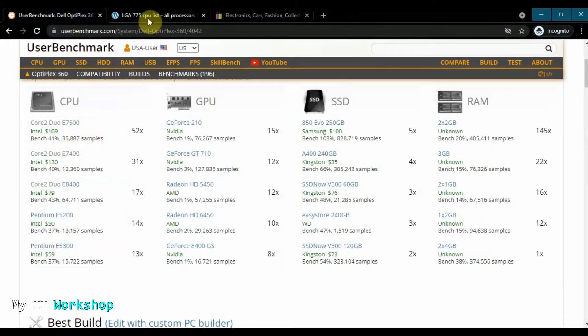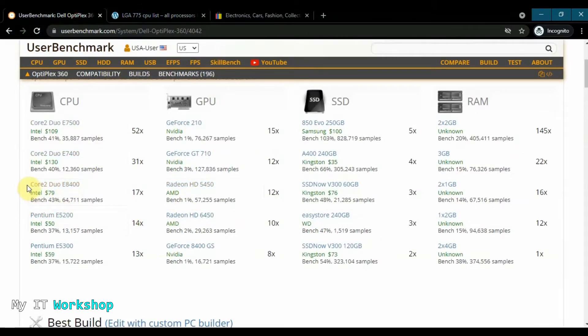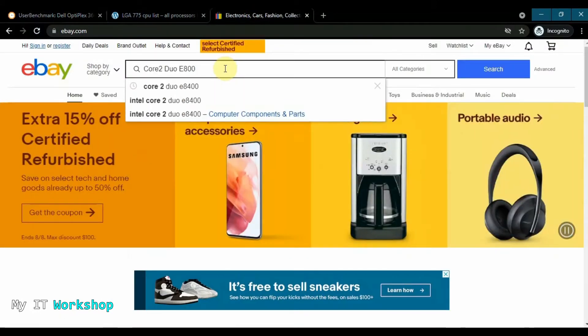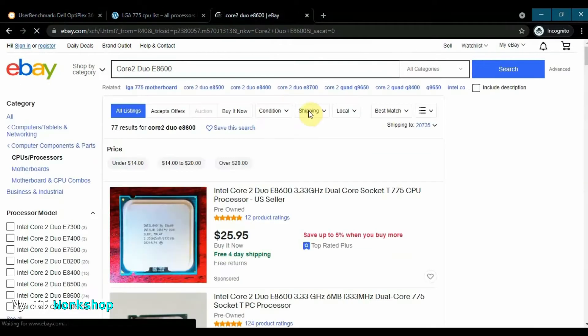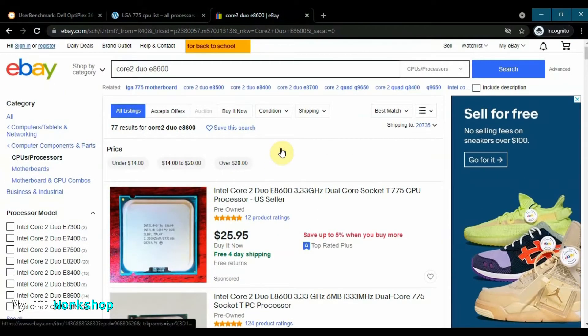You can choose any of those compatible processors for your model and they should work with no problems. If you want even more options, the second website helps with that. Now I'm going to copy the model number and paste it into eBay, which is where I bought it. Searching on eBay you can see the same model at different prices — around $16 to $25. The price will depend on when you visit and demand at that time, but there are many options and it's very affordable.